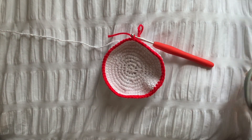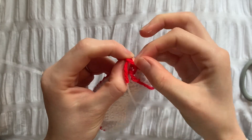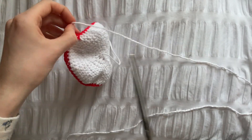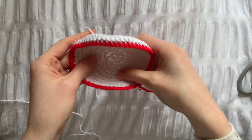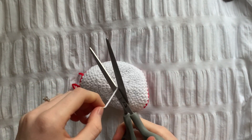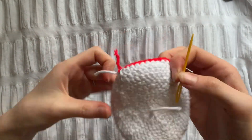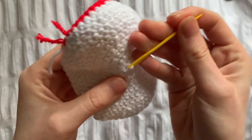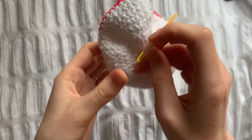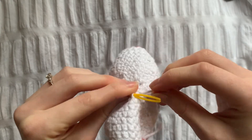Once you've cut the end attached to the working yarn, we need to pull it through the last loop. Now all that's left to do is to weave the ends in. I cut them shorter just to make it a bit quicker.